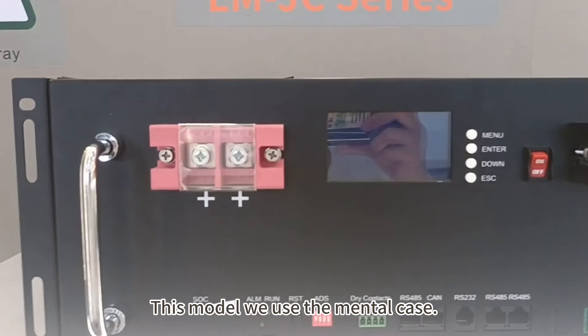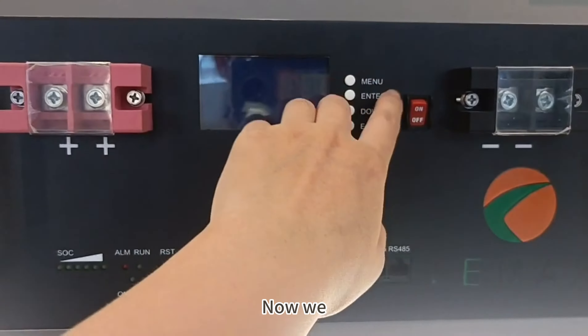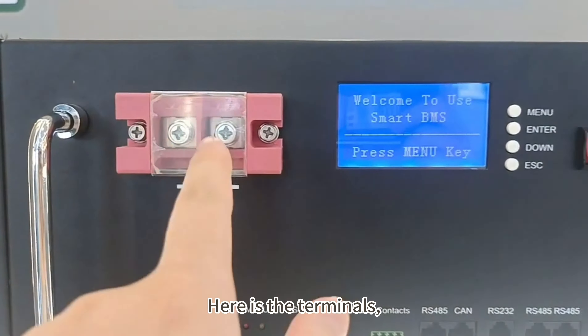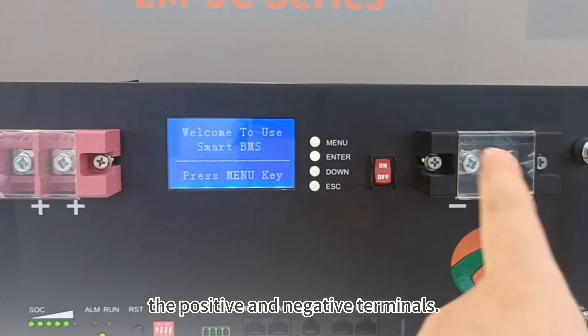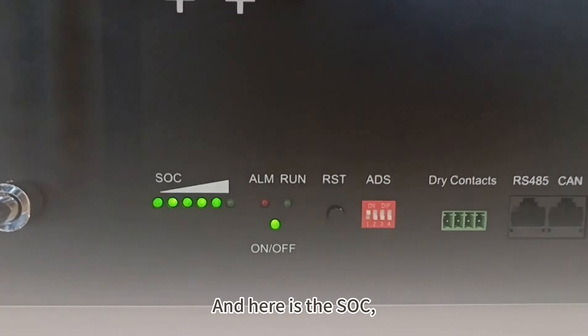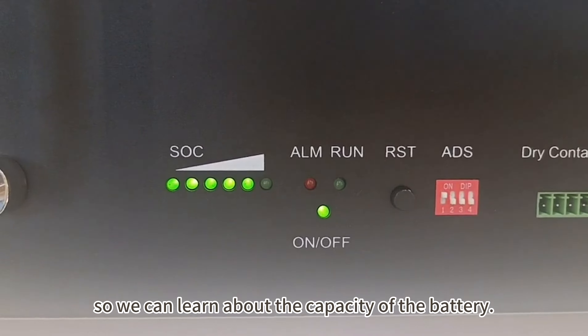This model uses a metal case. Now we turn on the battery and we can see here are the terminals — the positive and negative terminals. And here is the SOC, so we can learn about the capacity of the battery.